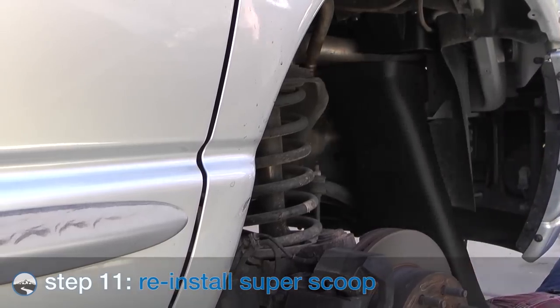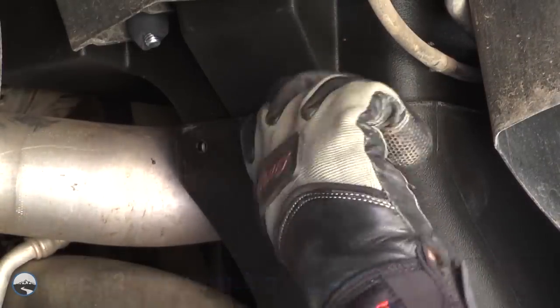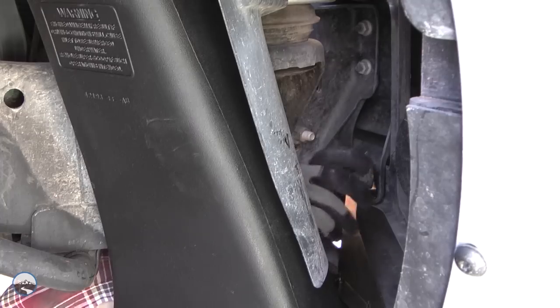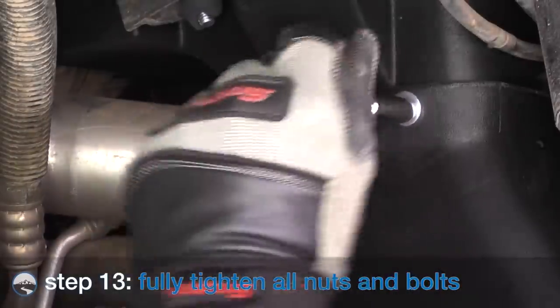Reinstall the Banks Super Scoop. Secure it to the Banks Ram air housing using the supplied bolts and the two factory nuts removed earlier — hand tighten at this time. Check for proper alignment, then go back and fully tighten all bolts and nuts.